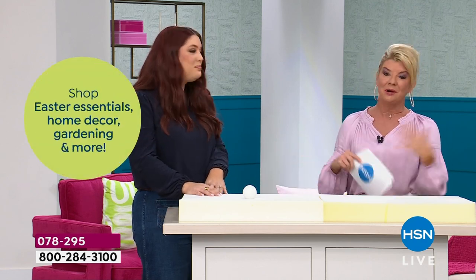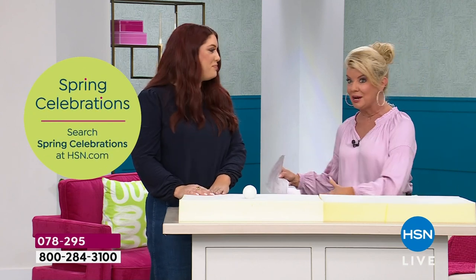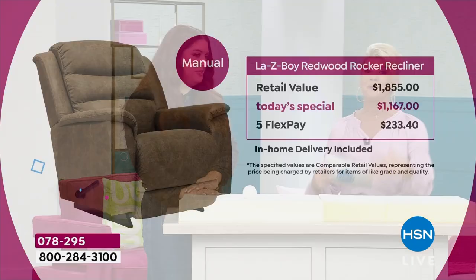Typically that would be an upgrade, along with the power, the material, and the easy-clean coating. So just to give you an idea: our HSN price — the retail on the manual alone — is $1,167. That's almost a $700 savings right there. We have five flex payments and in-home delivery included. On the power model, retail is almost close to $3,000, but here today it's $1,667 with five flex payments. You could get one of each — a manual and a power — for what you'd normally pay for the power alone at retail.